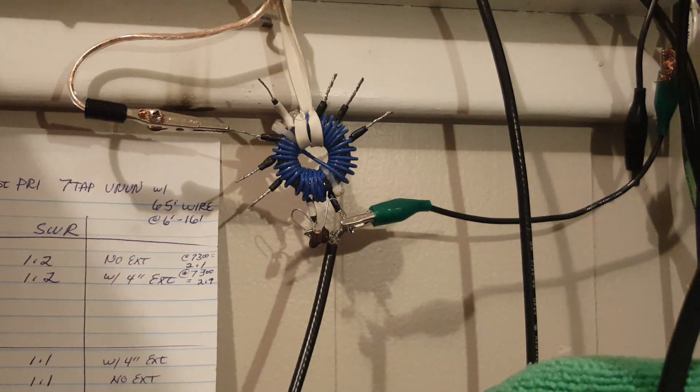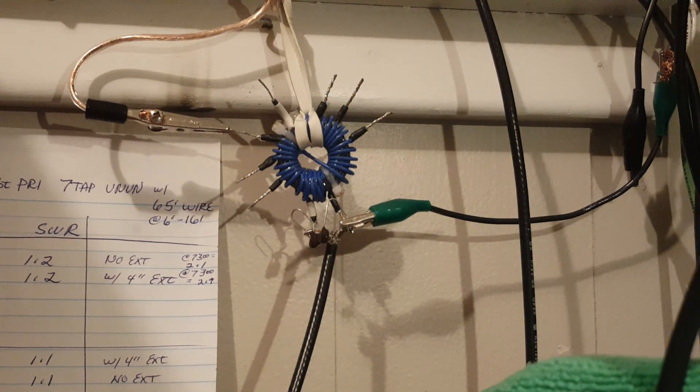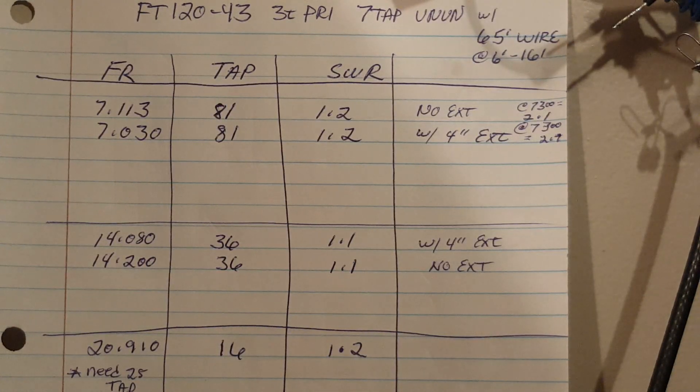We're going to take a look at the standing wave ratio on 40, 20, 15, and 10 meters. I have some notes I'll be referencing while I turn the camera toward my MFJ SWR analyzer. I'm going to start on 40 meters.